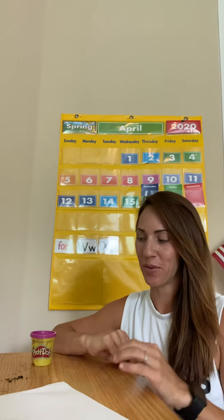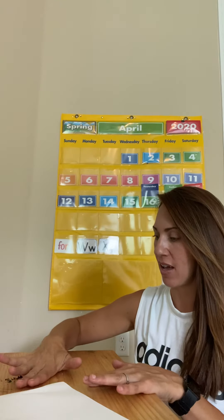Good morning, my three-year-olds! How are you? I am popping on to this video to show you guys how to use some Play-Doh and make shapes with the letters that we're doing this week. So this week, as you might have heard, we are working on W and X.